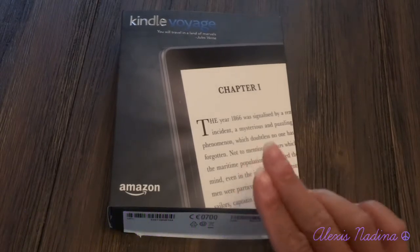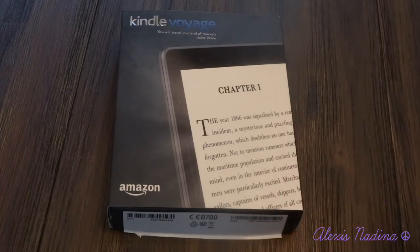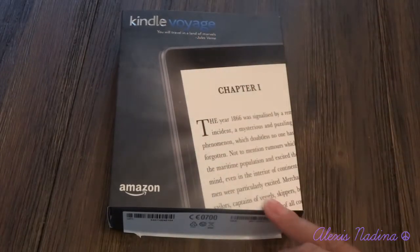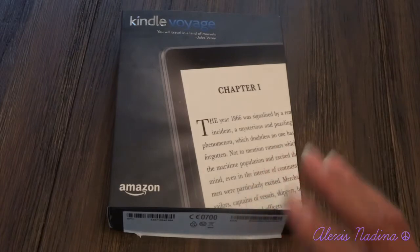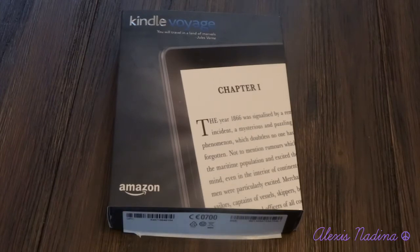Comparing the Kindle Voyage to the Kindle Paperwhite just by experience and nothing like specs at all, I feel like the Paperwhite and the Voyage are very similar. The Voyage is a little more updated, but it's not drastically different to the point where you need to get the Voyage if you already have the Paperwhite. It's kind of like having the iPhone 5 and the iPhone 5S — there's no drastic change to the point where you have to have it.